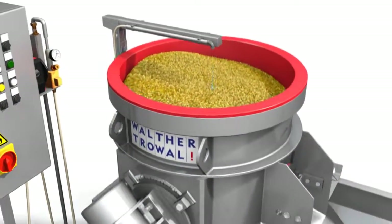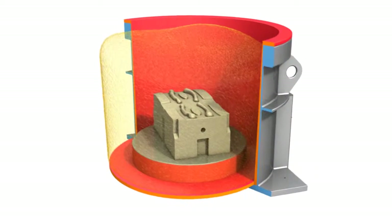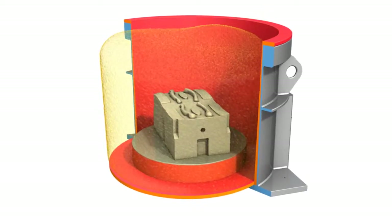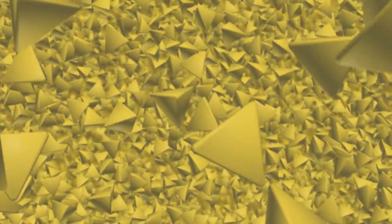Due to the relative movement between workpiece and chips, the actual grinding or polishing process takes place. The high processing intensity is achieved by the fact that the workpieces are firmly fixed at the bottom of the work bowl while the chips float around them continuously.